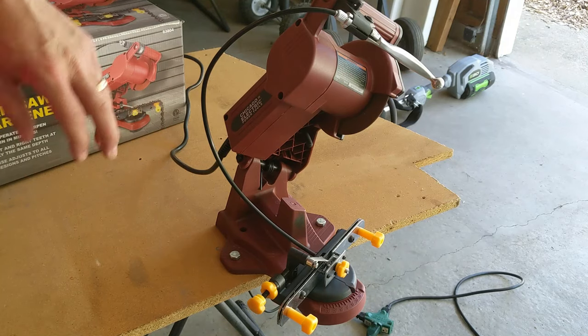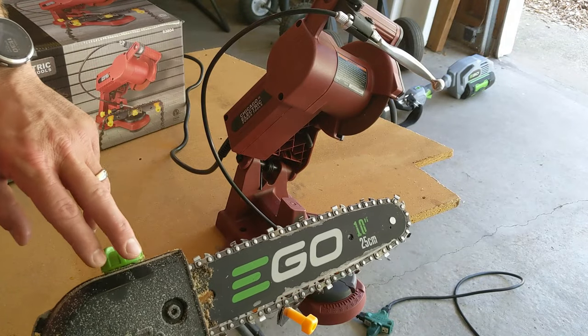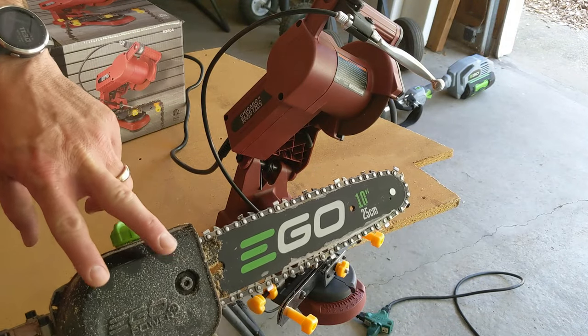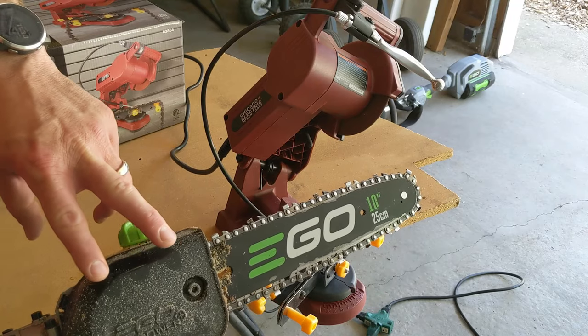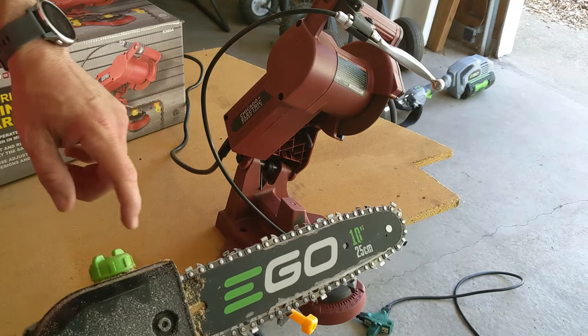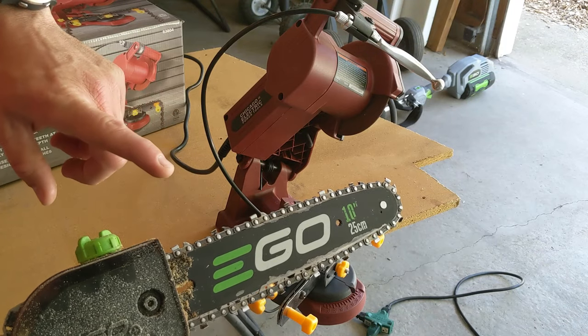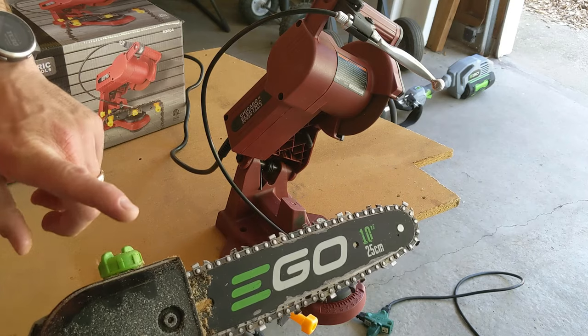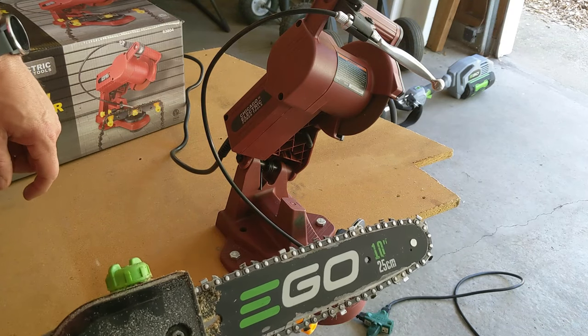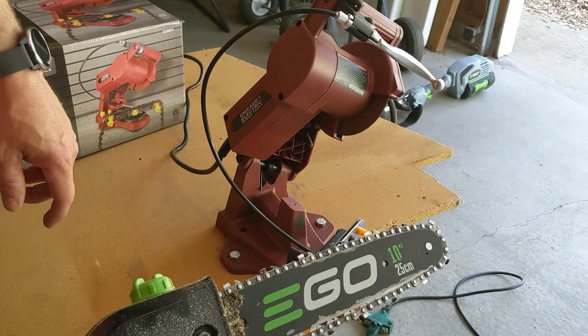I'm going to be using my chainsaw sharpener today to sharpen the chain on my Ego 10-inch pull saw, which is a lithium-ion battery pull saw that works with a multi-tool system. I've done a review video on this. If you're looking for an alternative to gas-powered chainsaws, even for just smaller twigs and logs, this is definitely a very cool product to check out. I'll leave a link down in the description and at the end of this video.